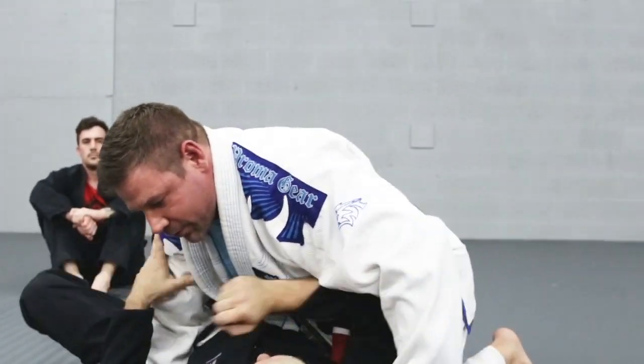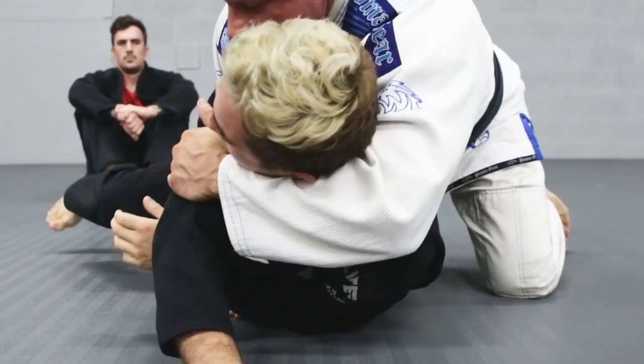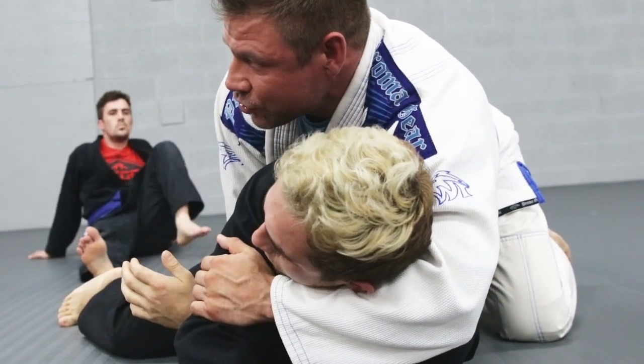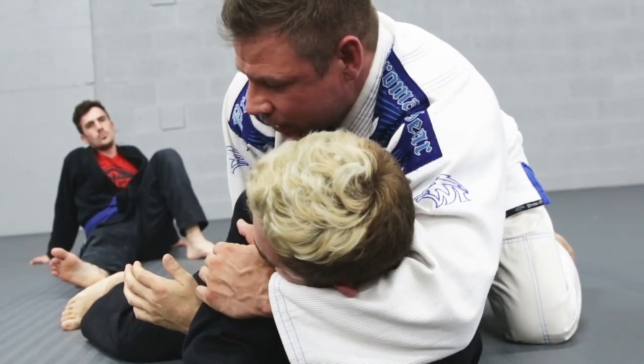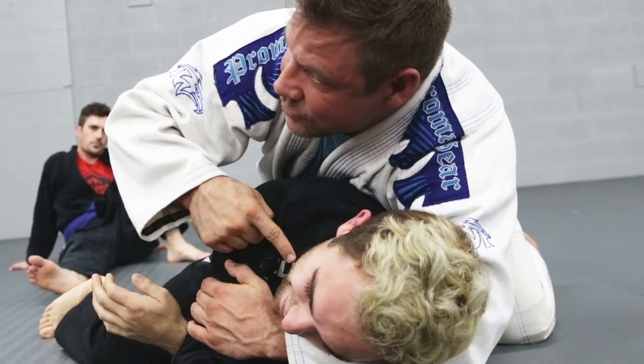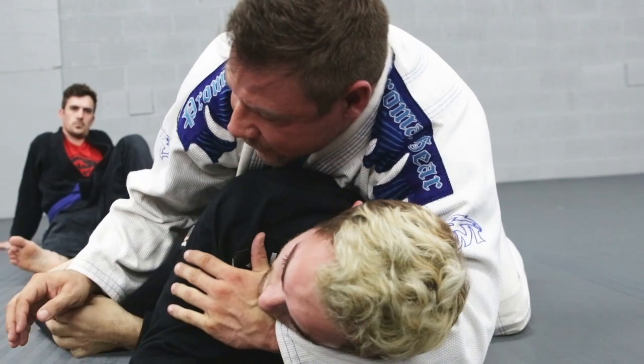He gets his arm through. Look, he goes right there — bang. Now he has to get his arm out. I grab his shoulder. I'll never get the neck on a guy that's done jiu-jitsu more than a week; they'll tuck their chin. But I don't care. Now I punch him in the temple, so his neck's up. Now I have him. I grab my bicep and finish the choke right here.